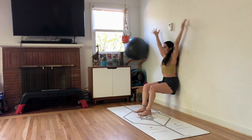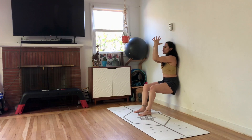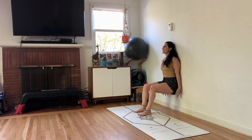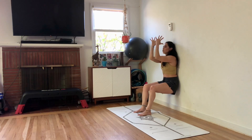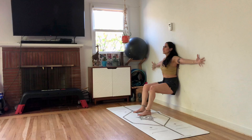Inhale. Exhale, down. Inhale up, cactus the elbows. Chest press, forearms meet. Bring them down. Inhale. Exhale, bring it down. Inhale, sweep it up. Elbows wide. Exhale, push the palms together and then open and bring it down. Almost there. Pull it down.